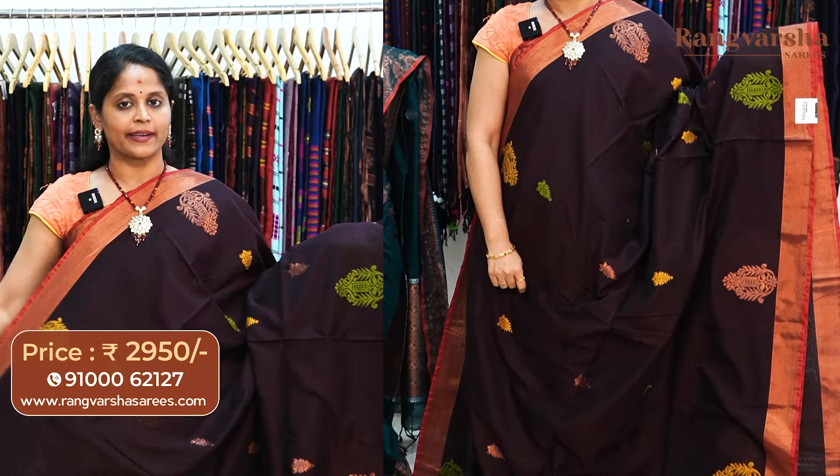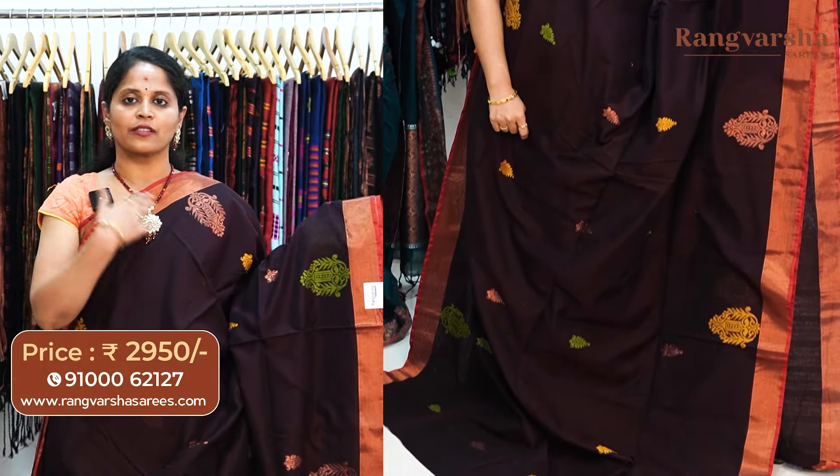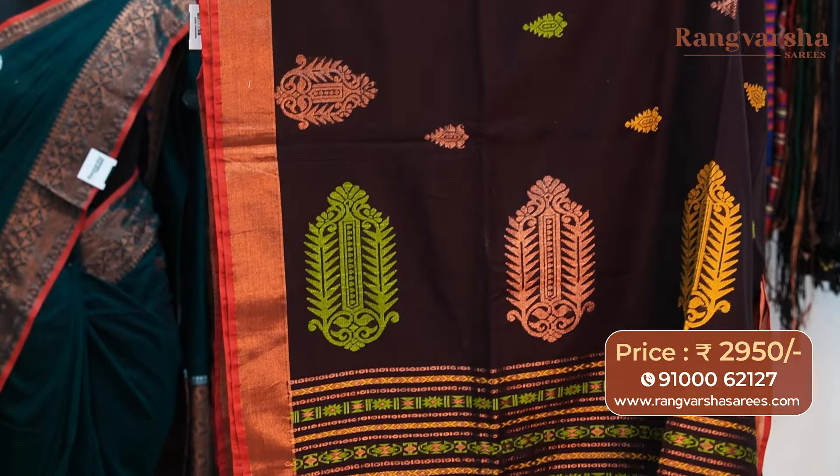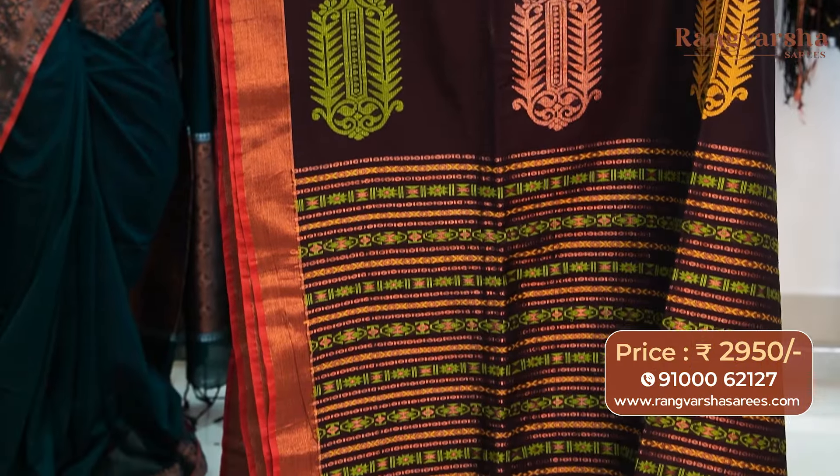A brown color kadi silk cotton sari. This sari comes with complete multicolor thread weave booties. The sari has contrast copper zari weave borders. The pallu is a complete weave pallu, and the sari comes with a running blouse, priced at 2950, free shipping.